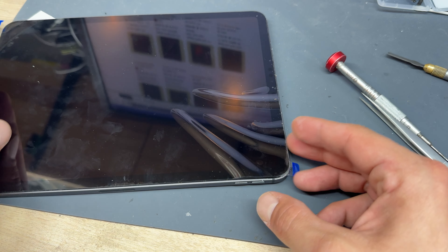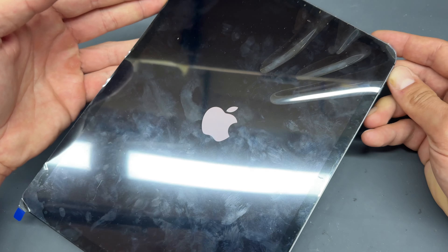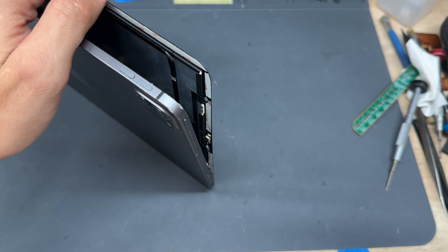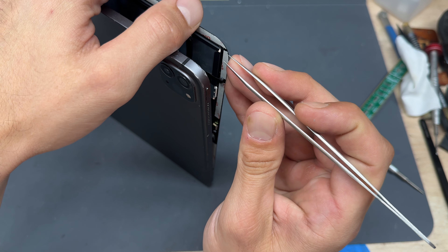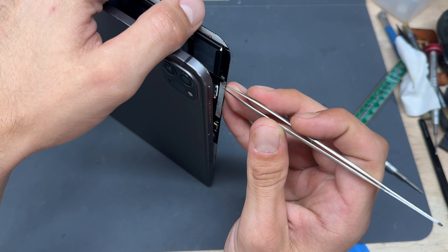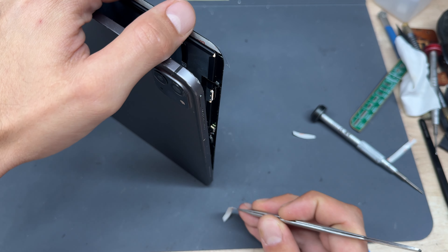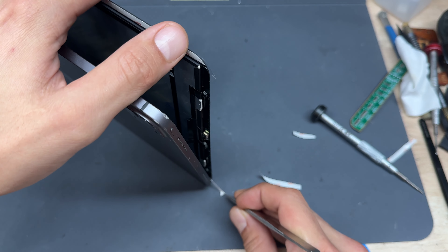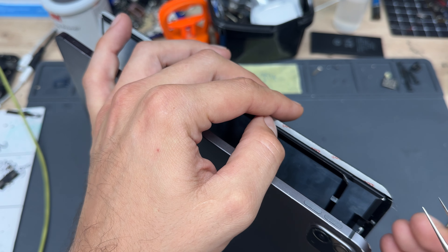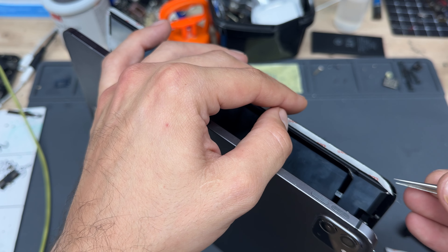Now that it's all back together, power it on — and there's the Apple logo, which is always good news. The screen has already been tested so we know it works. Peel off the back of the Tesa tape from the screen, doing it in sections if needed, and make sure it all comes off. Also check your brightness settings, as sometimes Tesa tape covering the sensors during shipping can affect the ambient light sensor — just make sure those sensors are clear.